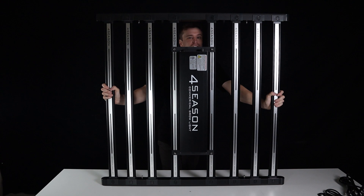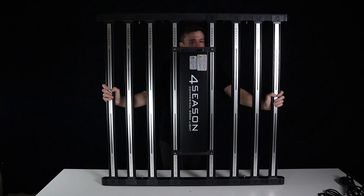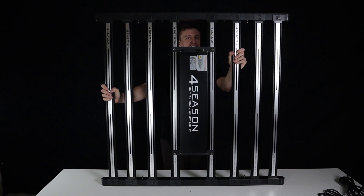Hey everyone, Matt here from Herbal House. In this video we have something very exciting to show you guys from the Four Seasons Helios range. Stay tuned.